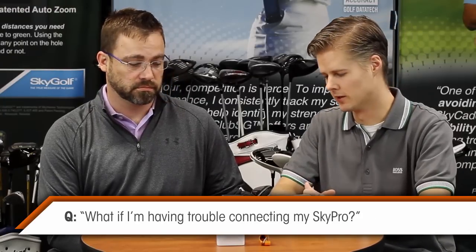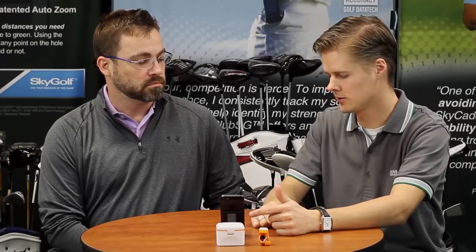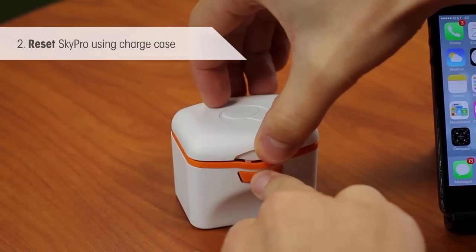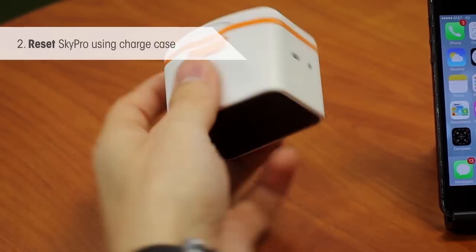What if you have trouble connecting? Bluetooth can be a little finicky on some older or newer devices with new operating systems. First, reset your phone by holding down the top button and sliding to power off, then try again. Second, reset the Sky Pro itself by placing it in the smart charge case, closing the lid for five seconds — that resets the hardware. Pull it back out and try connecting again.